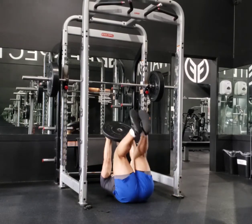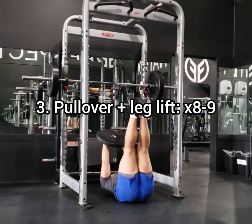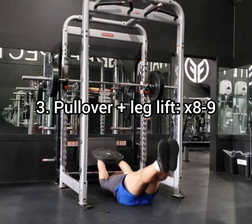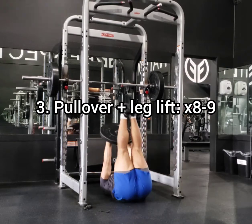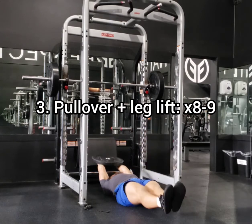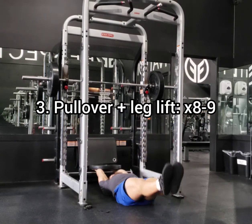Along with the core exercise, this is a plated leg lift. Now just as pretext to this, this was the day the gym shut down from COVID-19. So I came in and just put an impromptu workout together based on the 40 minutes that I had.